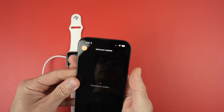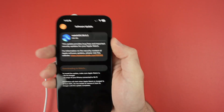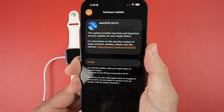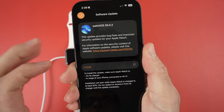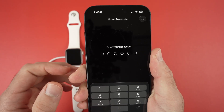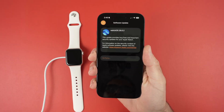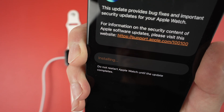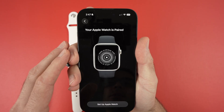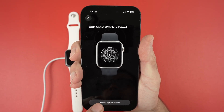On your phone once you unlock it, it will check again for the update. At this point you just have to wait. Once you get the install screen, press 'Install' and enter the passcode of your iPhone. Press 'Agree' and it's now installing. When this is done you're gonna get the screen: 'Your Apple Watch is Paired'. Press 'Set Up Apple Watch'.